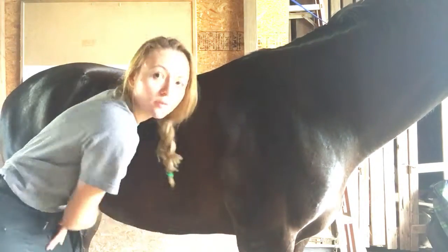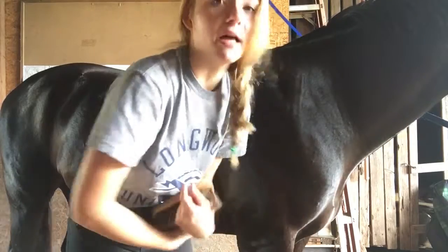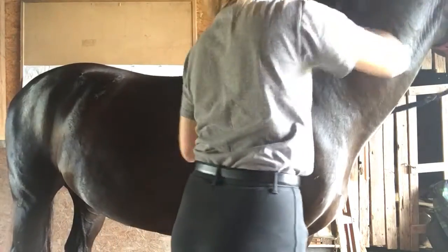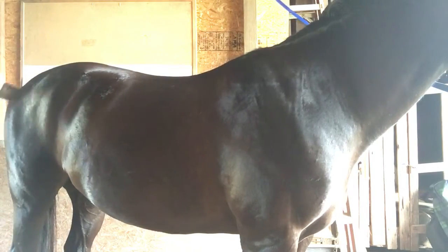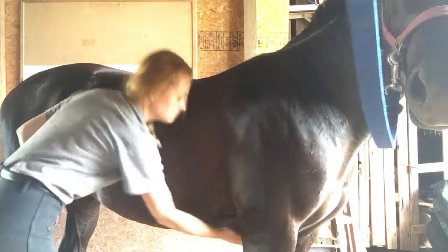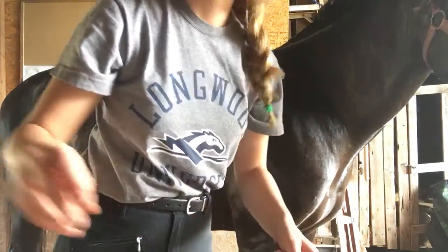I also always recommend brushing your horse for at least five minutes to get their muscles going, because brushing actually stimulates blood flow in their muscles and helps with muscle buildup. I also get under the belly, and then it's hoof time.